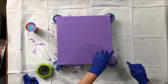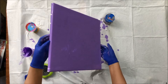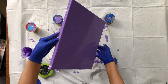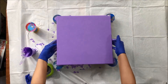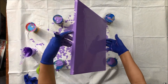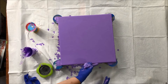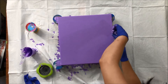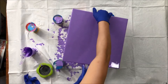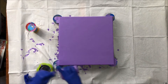I used 8 ounces of paint. I'm going to start to tilt it again. You can dump some of the paint that flows to the side of the canvas, and I'm going to put some more on the sides.